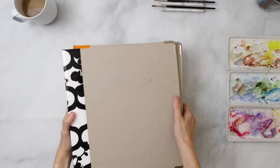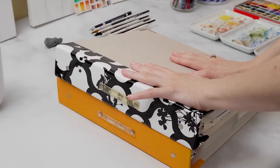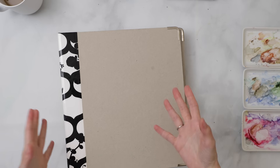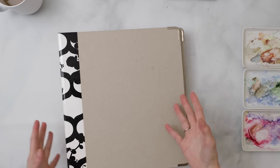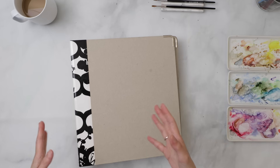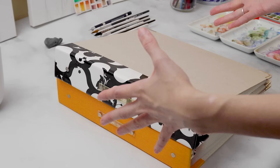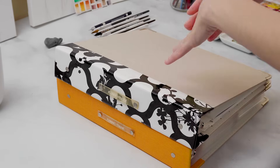Alright, desk time. First things first, I want to talk about my swatch organization system. Last time I did a video about how I organized my swatches, I used to keep them in this small box library card kind of container. Since then my watercolor collection has really increased exponentially and that just wasn't enough to hold everything.